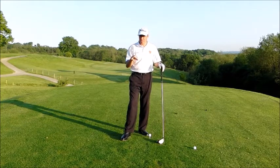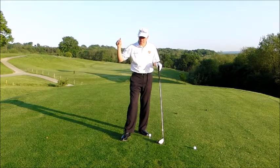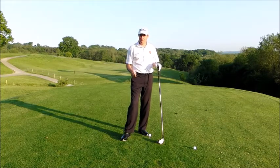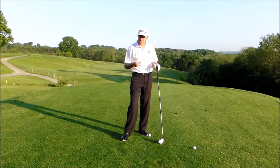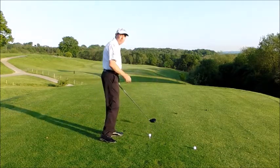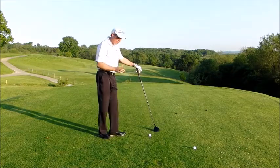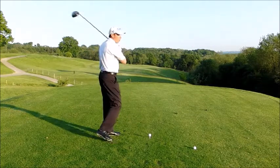Golfers that tend to slice tend to tee the ball quite low because their angle of attack gets quite steep and they start to sky a few shots up into the air, so they tend to push it down. Now the lower you tee it, the more you're going to hit down at the ball, and we know that with a driver we want to be hitting more up on the golf ball.